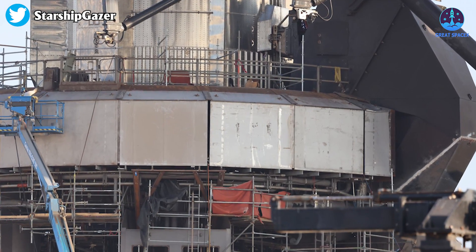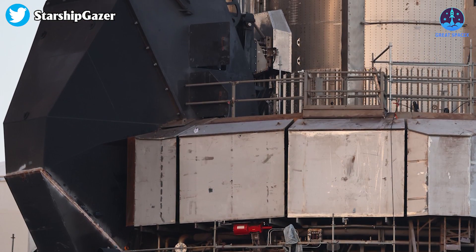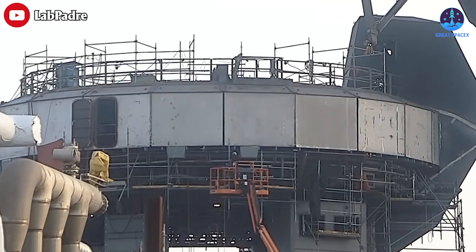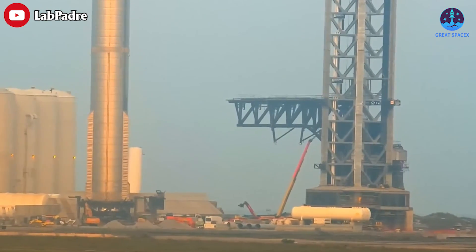Installation teams are also installing shields around the Booster Quick Disconnect mechanism, and that appears to be almost complete. We are already hoping this won't delay the flight by much, but it's becoming evident that the flight may take place in April or later because it certainly won't be this month.